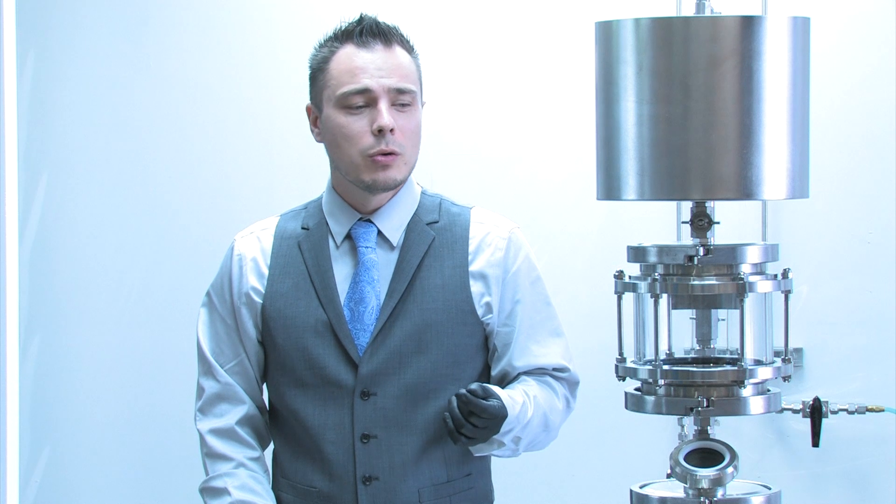It's important to note that the video is just a visual aid to show you what it is that we're describing in written text. It's not a substitute for the actual written instructions, and you should always use common sense when watching this versus the actual written instructions.